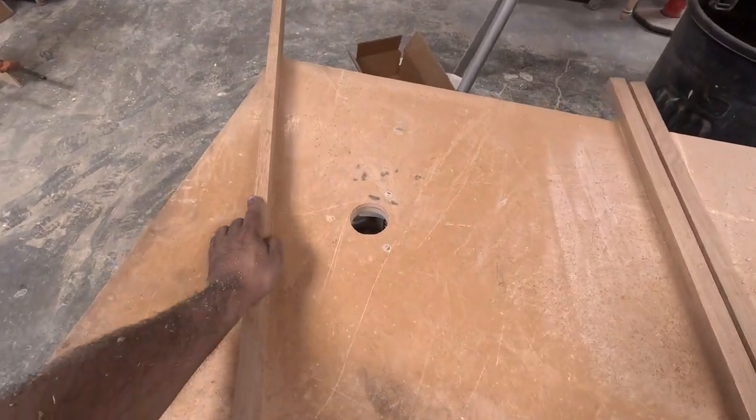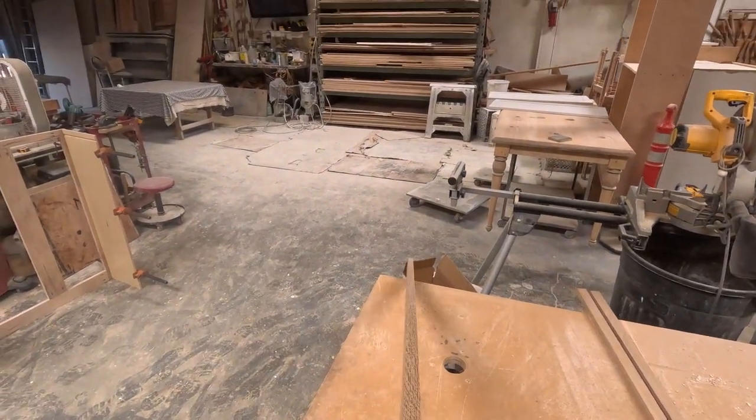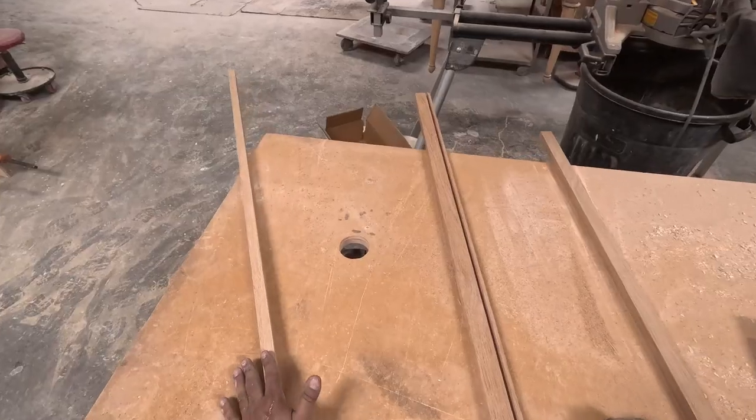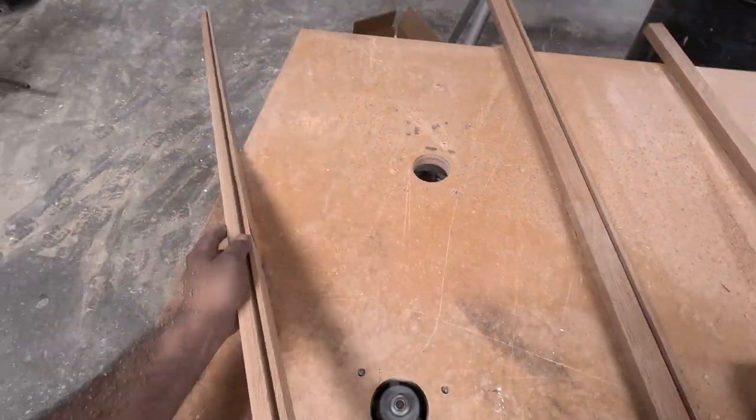You've got to be careful with these routers — even though they're overhead, they're still pretty dangerous. You can see the quarter-inch groove going onto the panels. I do them all and make sure they're all the exact same size.